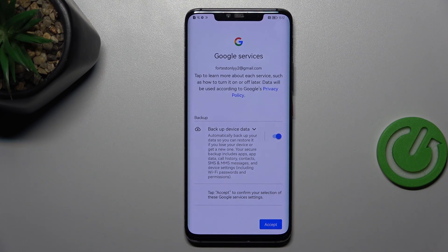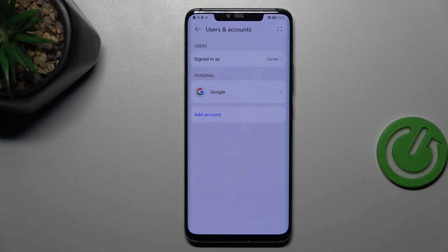Here we've got the shortcut of backup and storage info, so just tap on Accept and as you can see we just successfully added our Google account to this device.